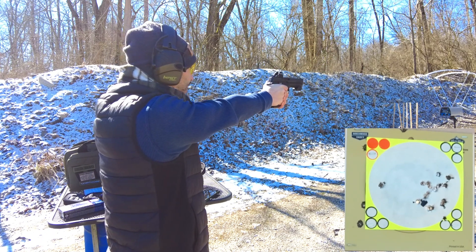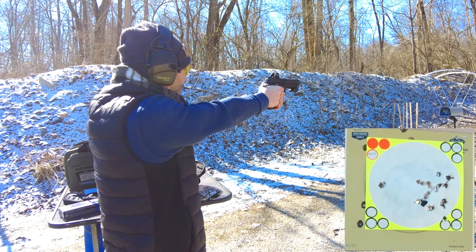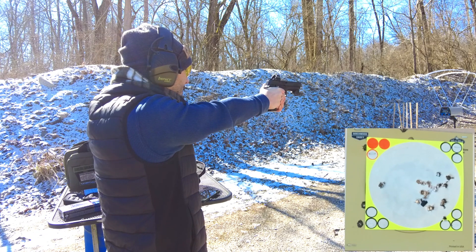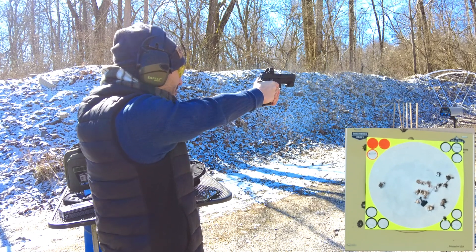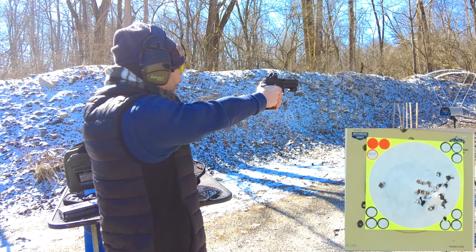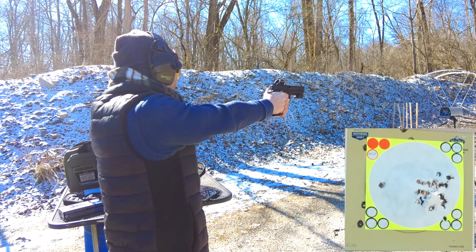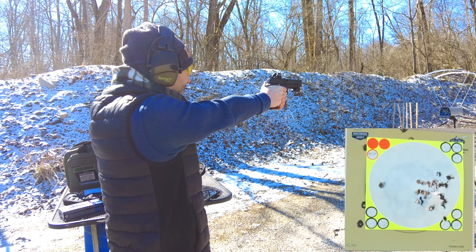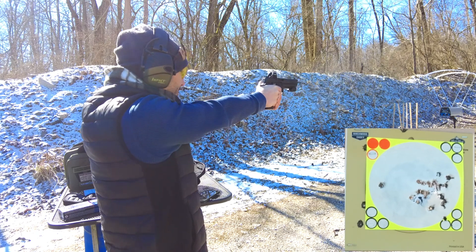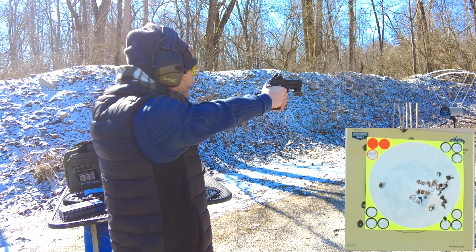1301 — we broke 1300 feet per second finally, after shooting about 20 rounds. Then 1279, 1298, 1315 — wow, okay. Then 1270, 1288, 1280, 1250, and 1318.